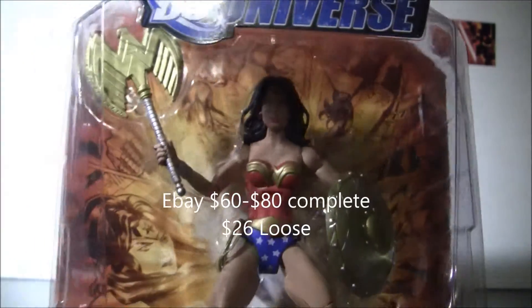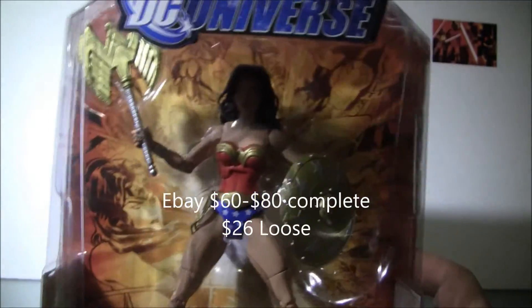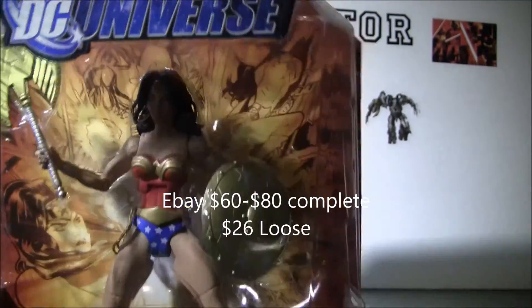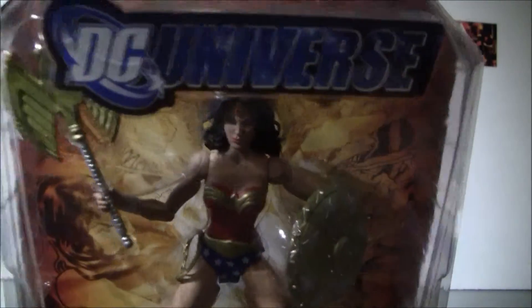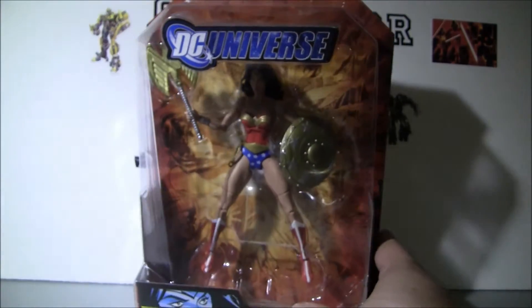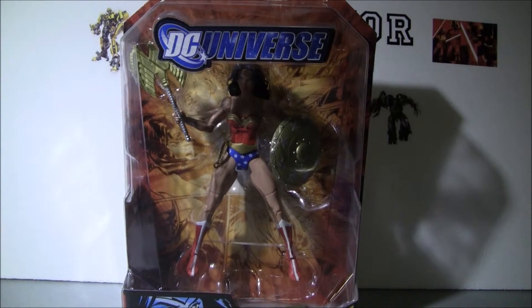I love the packaging — nice and sturdy cards, well protected. If you need a Wonder Woman figure, this would be a very nice one for the collection. Stay tuned for more.